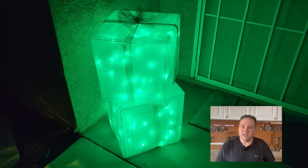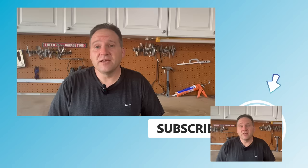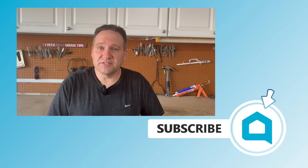I hope you enjoyed that last project, but don't forget to hit subscribe. That way you won't miss any future Home Talk episodes. Now stay tuned — we've got another one coming up right now.